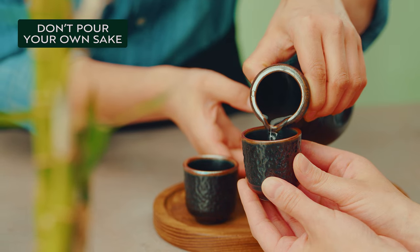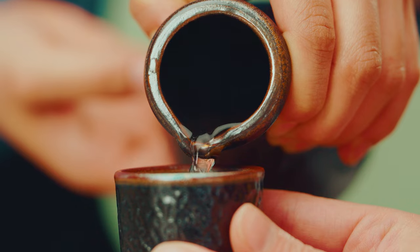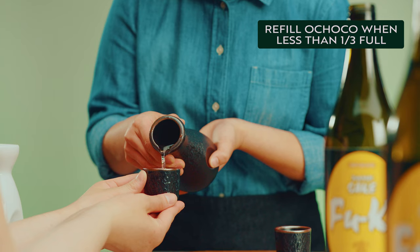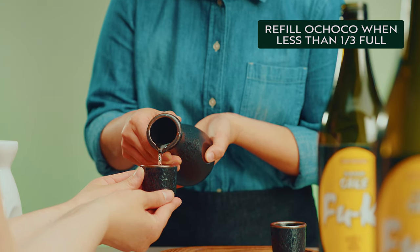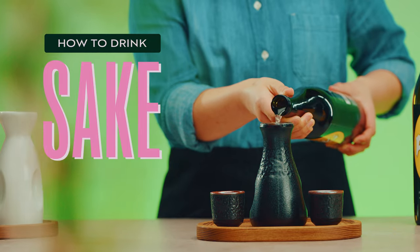Pouring sake for others and receiving it is a way to show appreciation for each other's company in Japanese culture and creates a community environment. Finally, refill ochokos when they are less than one-third full. Properly serving sake helps honor traditions while introducing the drink to new customers.